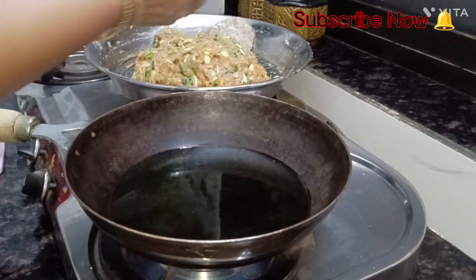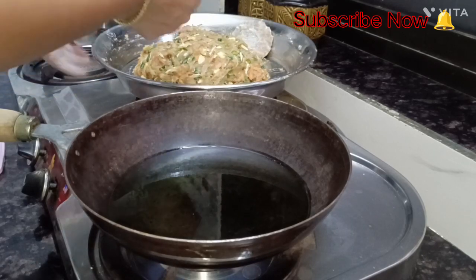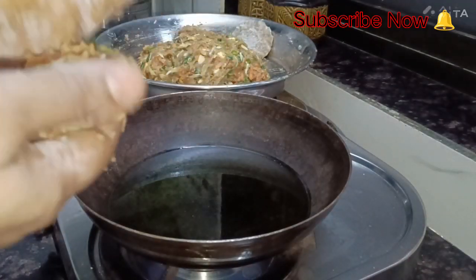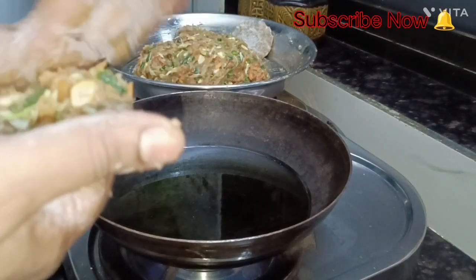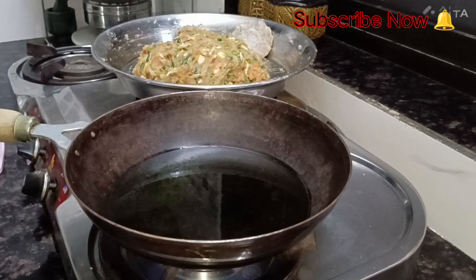I have already made a cutlet to show you how to make it. Put a little bit of the mixture and shape it, just like we make cutlets.